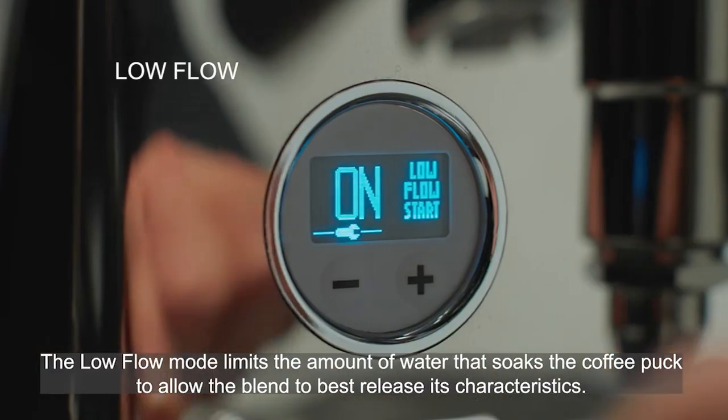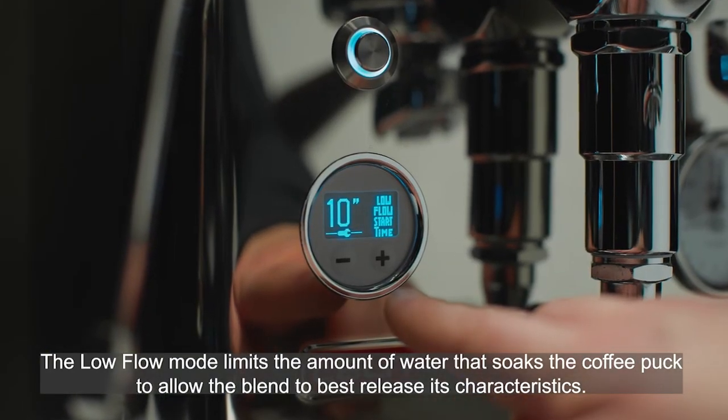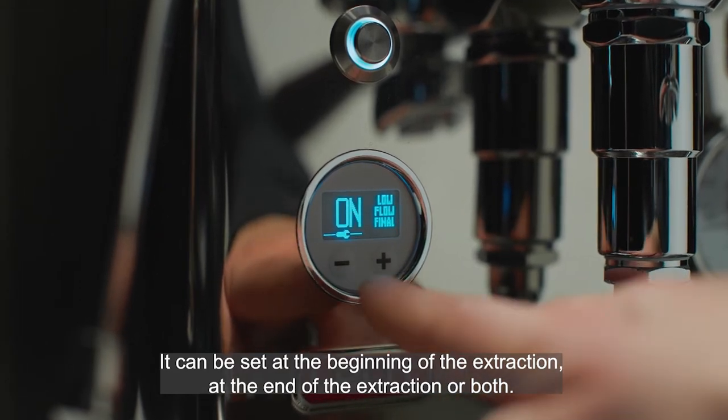The low flow mode limits the amount of water that soaks the coffee puck to allow the blend to best release its characteristics. It can be set at the beginning of the extraction, at the end of the extraction, or both.